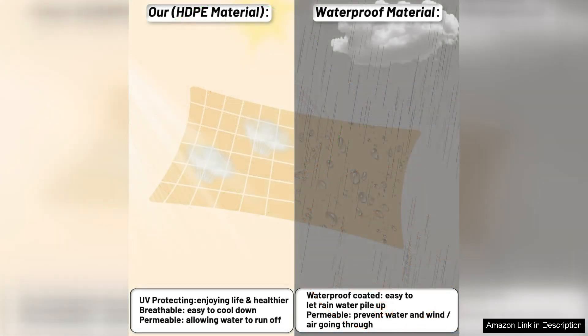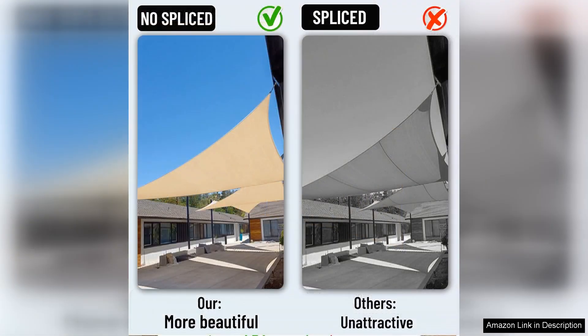Installation was relatively straightforward. The included diagrams made it easy to understand and I was able to set it up with a friend in just a couple of hours. The sail comes with reinforced corners and stainless steel D-rings, ensuring a secure fit. It's essential to install the sail with a slight angle to allow for water runoff, and this was clearly explained in the instructions.